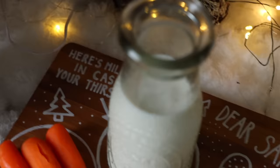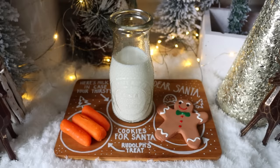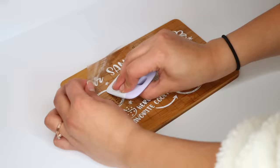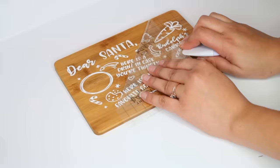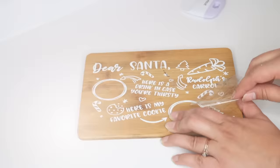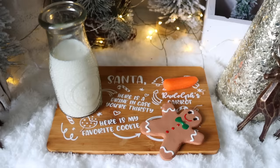If you have a Cricut, I went to Etsy and typed 'Santa cookie tray' to find SVGs, cut one out on vinyl, and placed it on my bamboo board. Using permanent vinyl, I'll be able to wash it for years to come without things coming off.